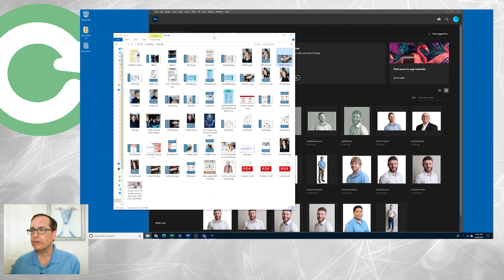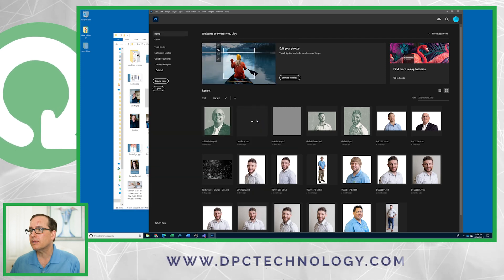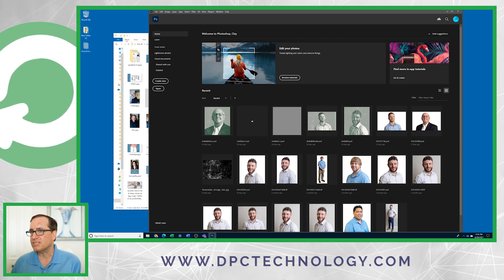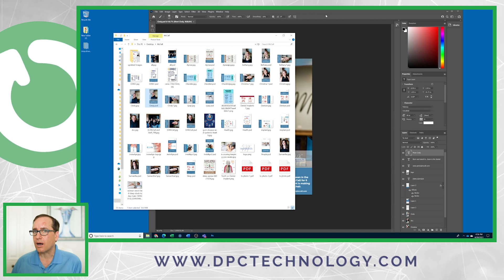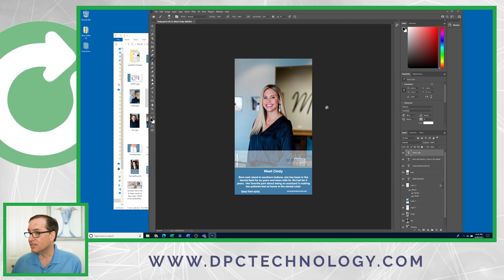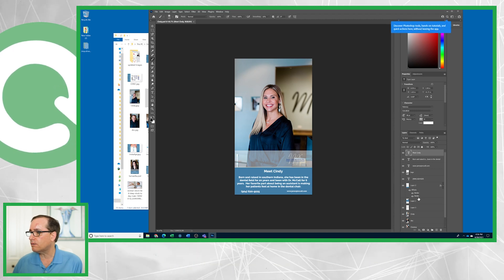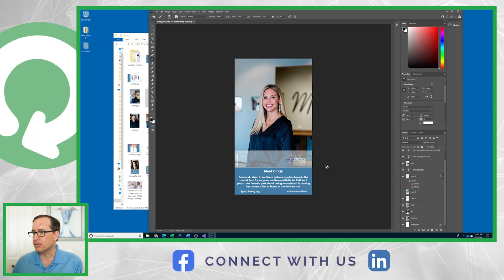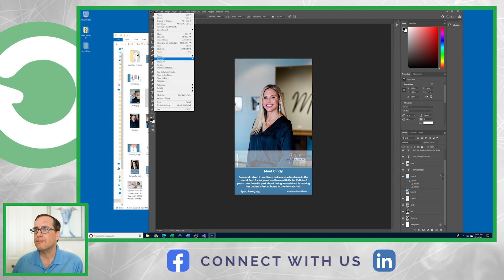I've got up here the folder of assets we used for Dr. McCall's setup — he sent me all these items. I'll show you what they look like, but I'm going to go ahead and make one from scratch, assuming you don't already have these assets ready to go. Having a logo and some photos definitely makes this a lot easier. So this is Cindy — this is one of the operatories we did for Dr. McCall. Cindy just got married this weekend, congrats Cindy. Basically this is several different layers: some text layers, the logo, the picture. I've got several pictures in here because I set this up one time and then just drag the next person's picture over the last one and change the text.